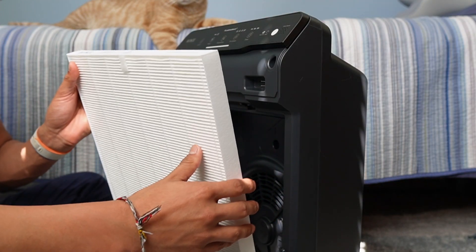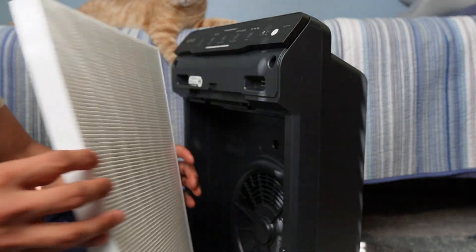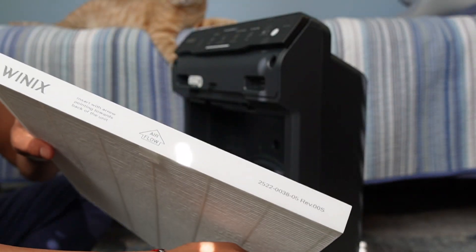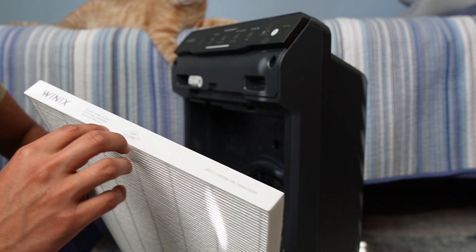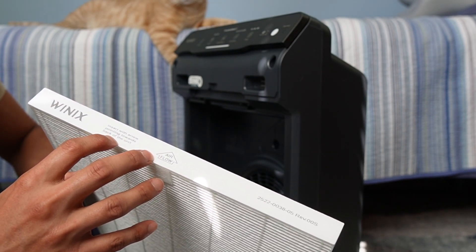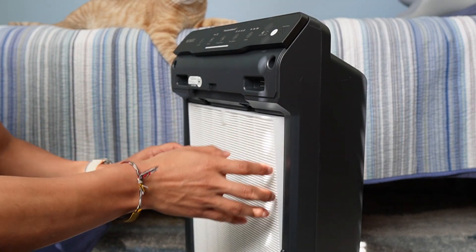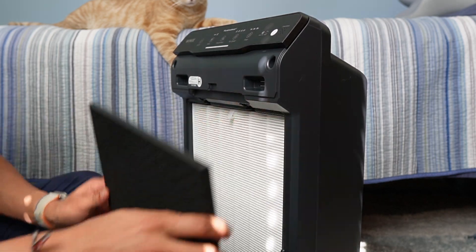Starting with the white one — this is the true HEPA filter. It captures 99.97% of airborne particles up to 0.3 microns in size. Up top it shows the direction it should go: it says airflow, so insert with the arrow pointing towards the back of the unit, just like so. There's also a little tab which makes it easy to remove.